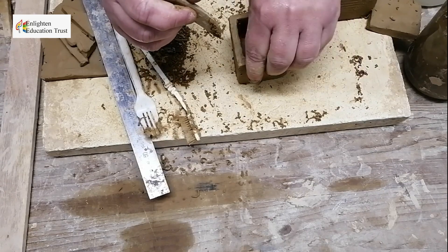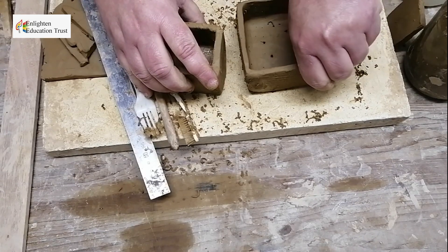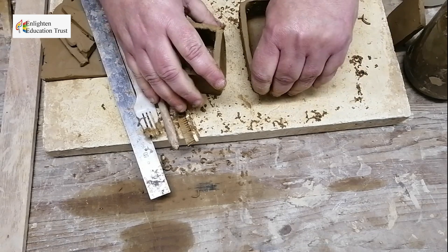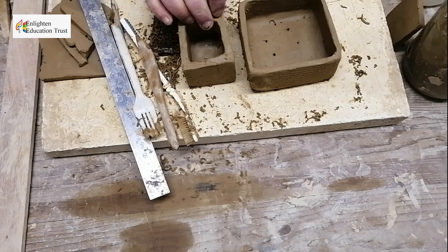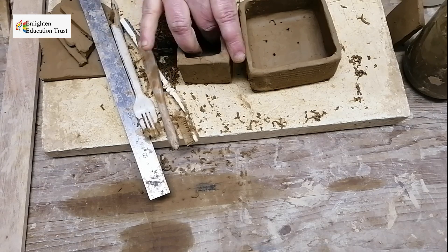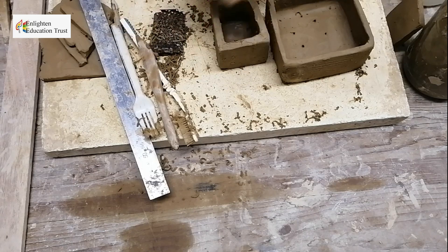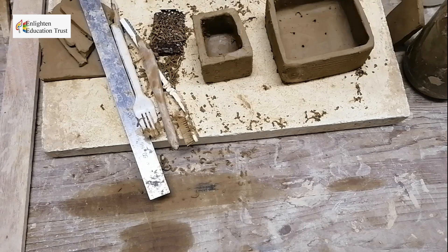Don't be in a hurry when making a slab pot — the slabs need to be a bit drier when you join them, otherwise they might collapse. Making a slab pot usually takes a lot of patience: you have to wait until the slabs are leather hard, as they call it, so they're hard enough to join together.